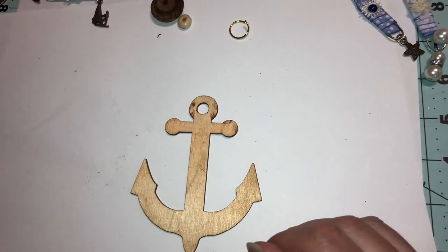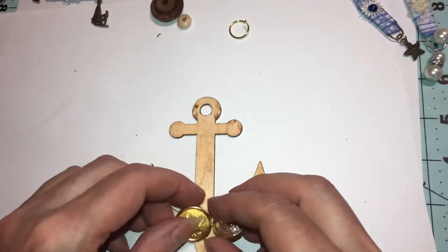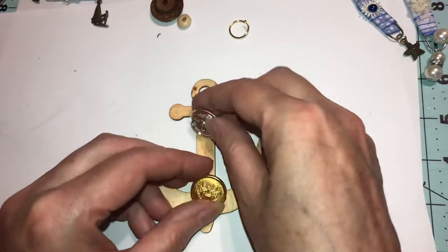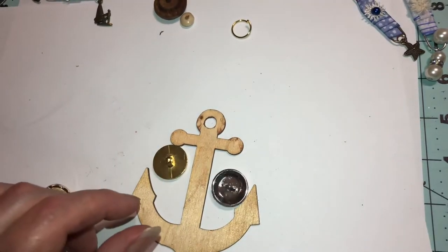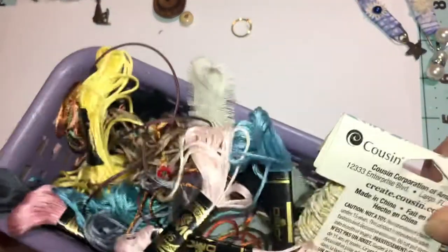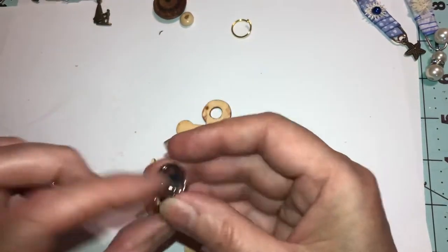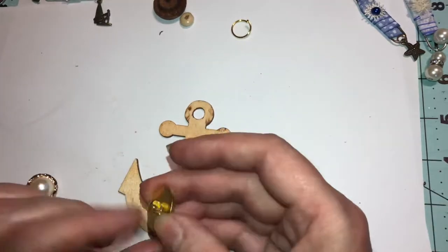If you don't have any twine or yarn, you can use buttons. Put a string or yarn through them, put them together, and then hang them — put the yarn through, tie a knot, go down to the next one, tie a knot.